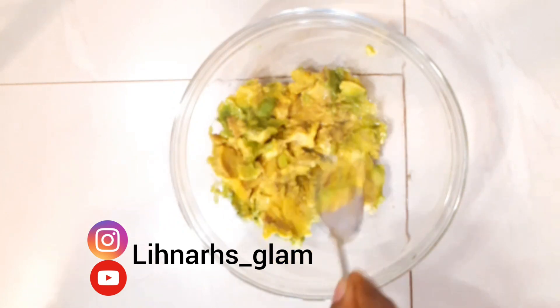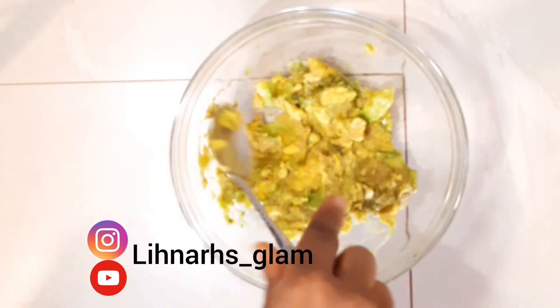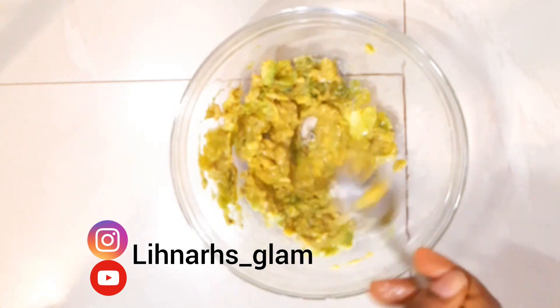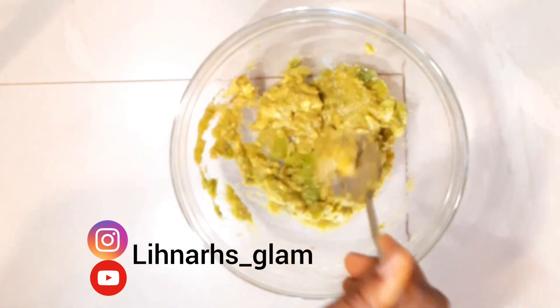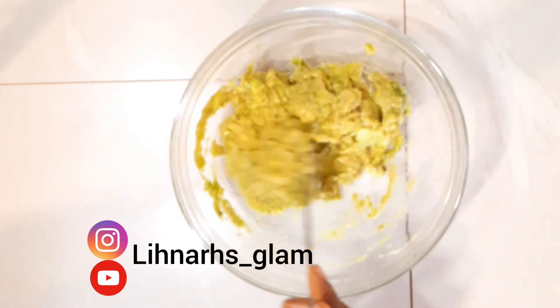From the avocado face mask — we all know that avocado is a very good skin moisturizer. It has anti-inflammatory properties that help keep the skin smooth, strong, and elastic.